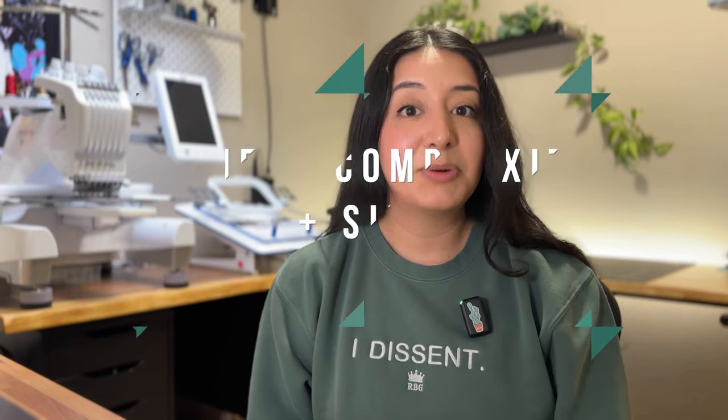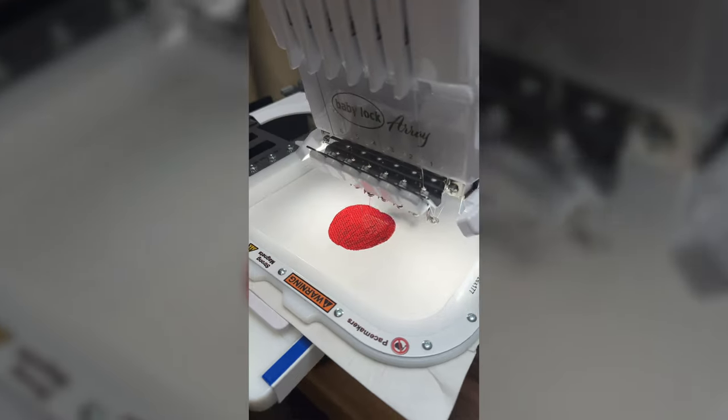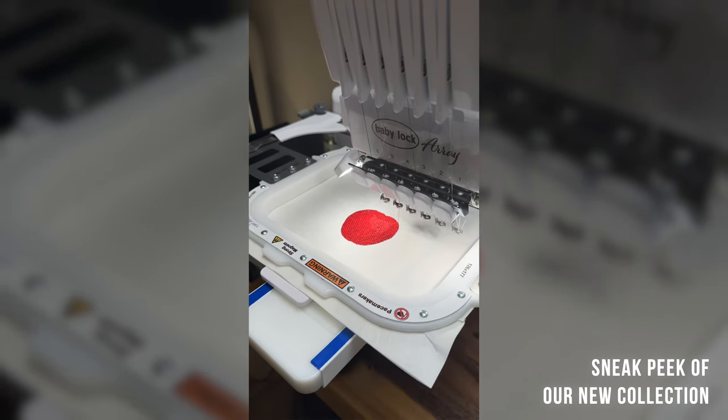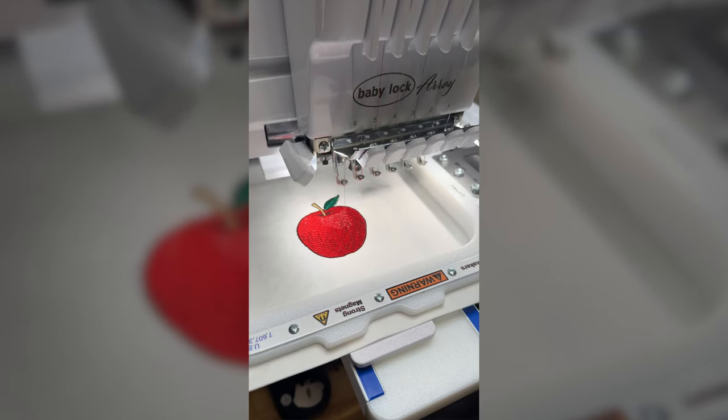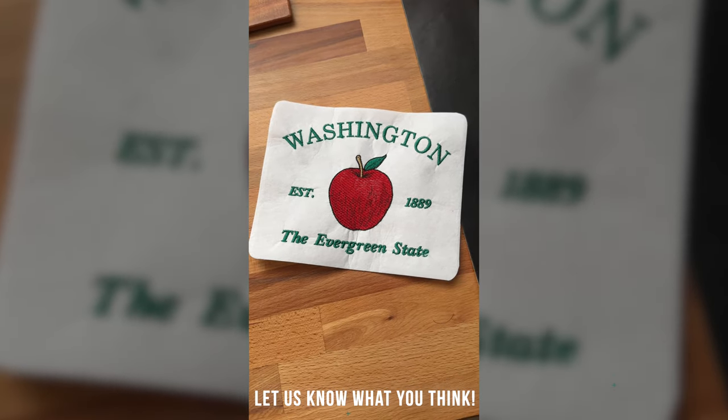Let's talk about the embroidery machine. There are many brands to choose from and it can be very overwhelming, so here are some things to keep in mind. First, consider project complexity and size. A single needle machine is ideal for simpler projects with few or just one color, and is typically best for people just getting started. A multi-needle machine is better for more complex or larger designs, especially if you're doing this for a business, as you won't have to switch out colors as often, reducing production time and saving time and money.